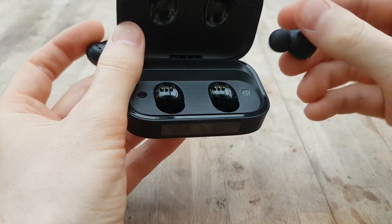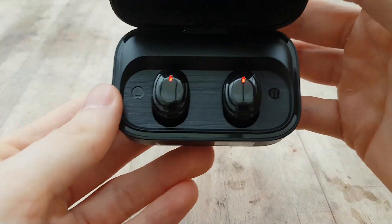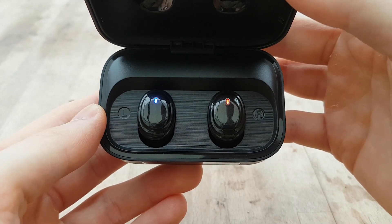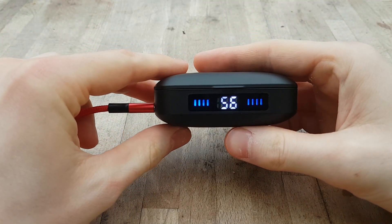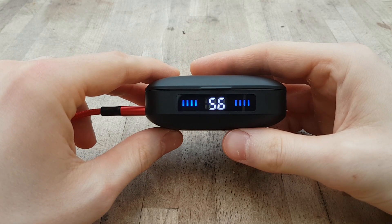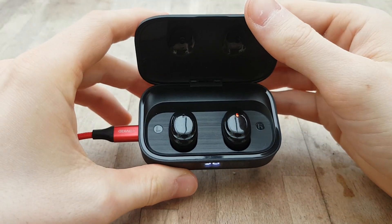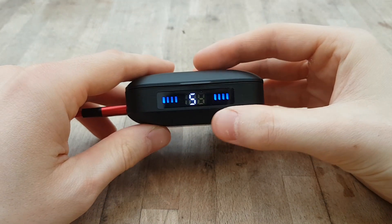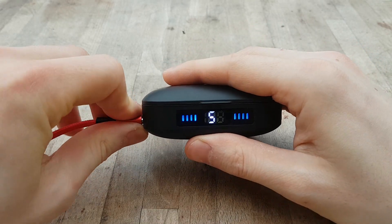The earbuds are really nice and compact. The case is packing a 2000 milliamp hour battery, so you should get about 10 to 12 full charges out of it. You also have some little LEDs on the earbuds themselves which show you when charging is complete. Unfortunately wireless charging isn't supported, but you can charge these up in about an hour and a half using a USB-C cable. Wireless charging is becoming more common even in cheap earbuds, so that is a bit of a disappointment — a few points lost there.